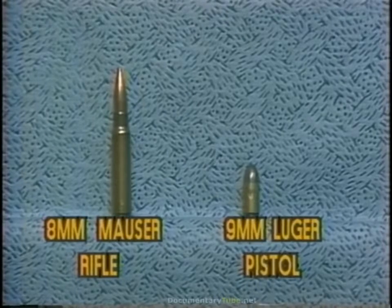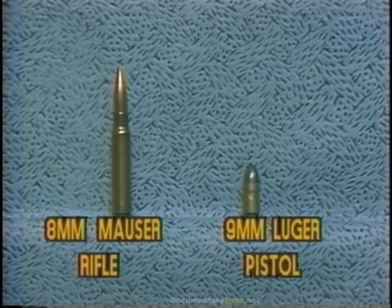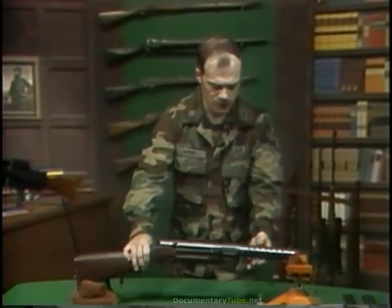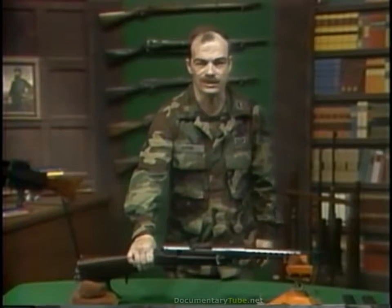With the much-reduced power of the ammunition, that shoulder-fired weapon could now be made fully automatic and yet the soldier could still easily withstand the recoil and control the weapon. The result was the MP-18 submachine gun.